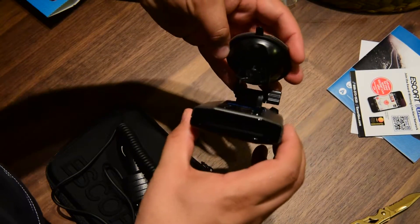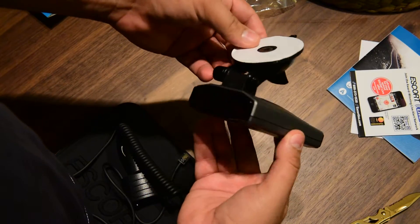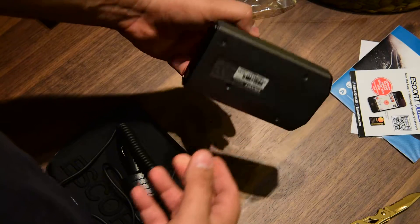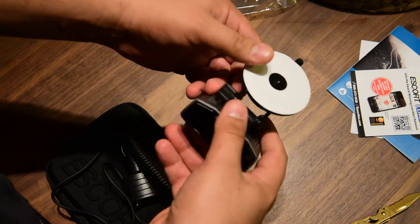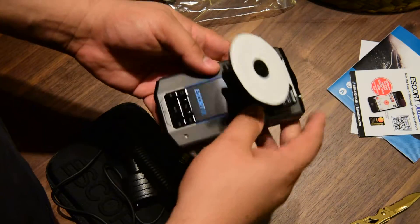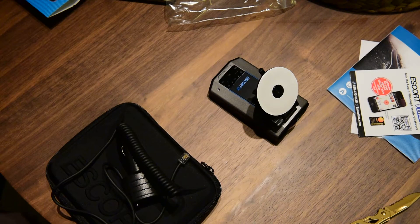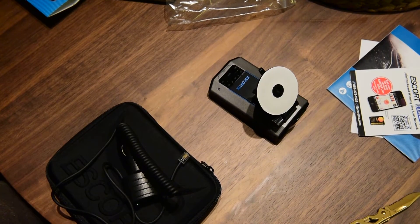So one more time — I'm going to test it in a few days and show it to you in a road test. I'll tell you the difference between the old one and the new one. That's it! Thank you for watching — give it a thumbs up, share it, and subscribe for more videos like this. Peace!